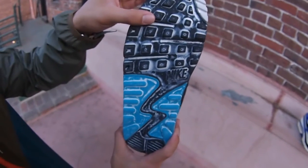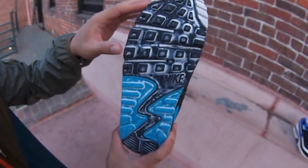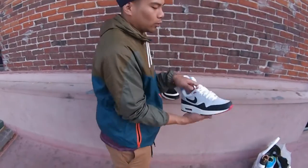And the sole — oxidized, it's got that vintage look, very beautiful, very classy. Last but not least, got that white navy and red Air Max OG 1.